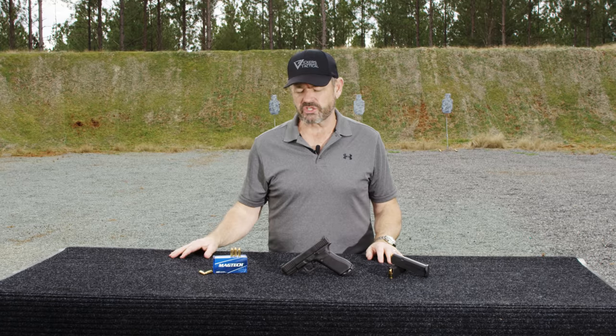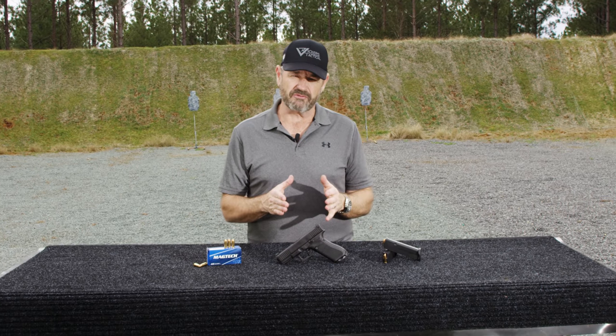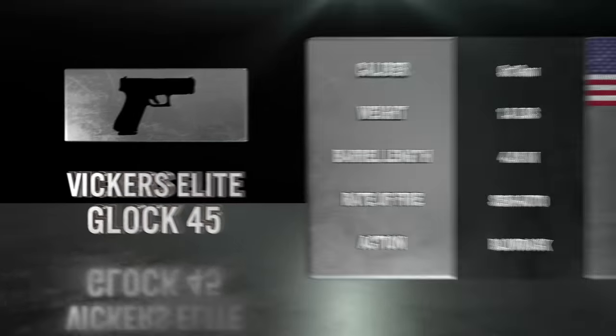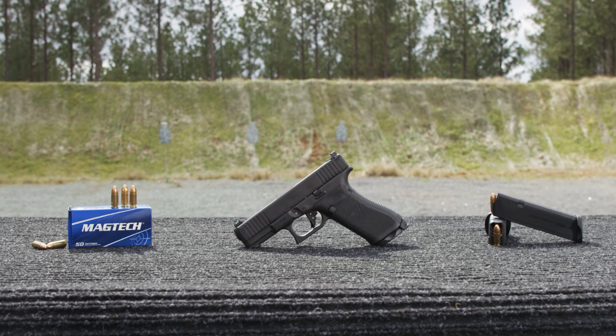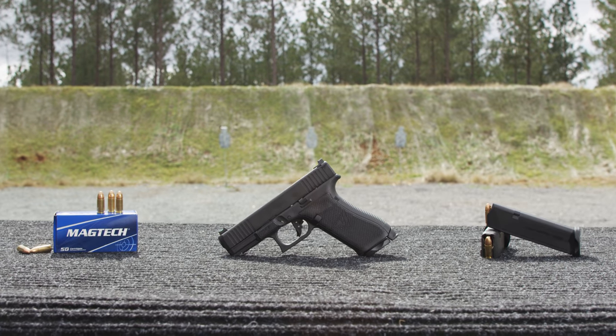Hey, Larry Vickers, Vickers Tactical Channel. Today I have for you the new Glock 45 Vickers Elite model from Wilson Combat. The Glock 45 has been out for a little while, and a Vickers Elite version from Wilson Combat is brand new.